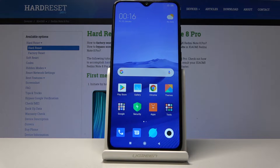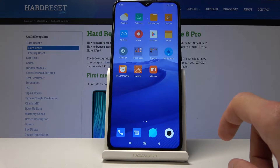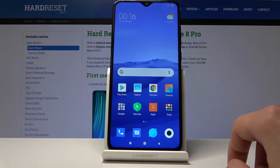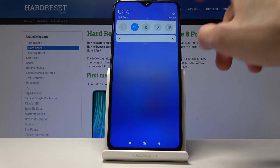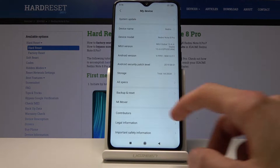Welcome. This is a Xiaomi Redmi Note 8 Pro and today I will show you how to perform a hard reset of the device through settings. To get started, open up the Settings app, and in the settings you want to go into My Device.